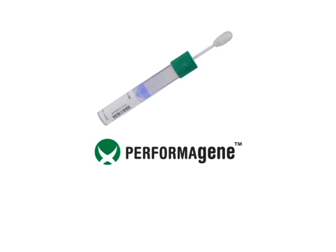PerformaGene is easy to use, non-invasive, and reliable for animal DNA tests, making it ideal for safe collection and transportation of samples.